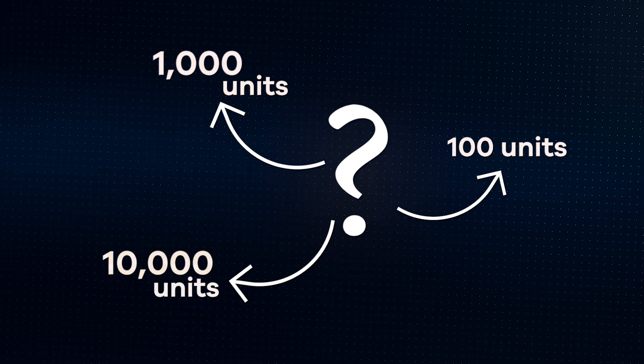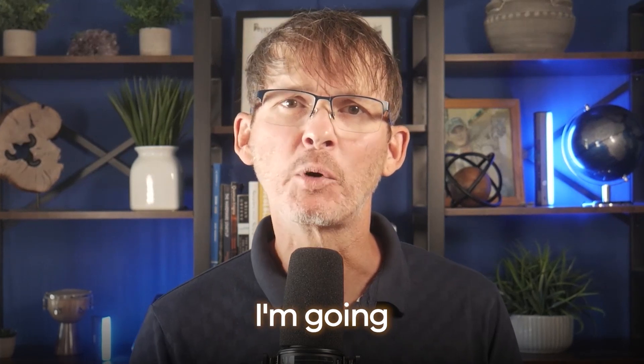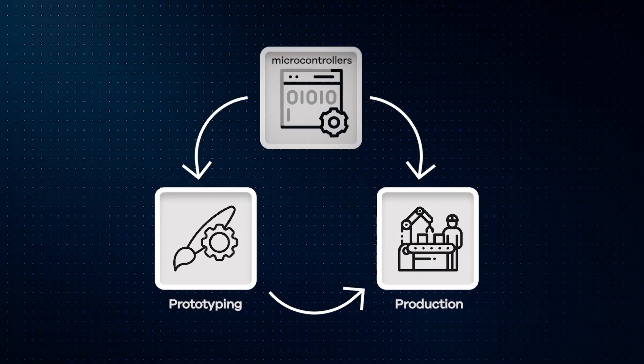If you're developing an electronic product, you've probably been programming your prototype manually using a development board or an external programmer. But what about when you're ready to build a hundred units, a thousand units, or tens of thousands of units? How do you reliably get your firmware into every microcontroller on every board without holding up production or blowing your budget? It's one of the most common questions I get, and today I'm going to walk you through every stage from prototyping to production and explain methods used to program microcontrollers at scale.